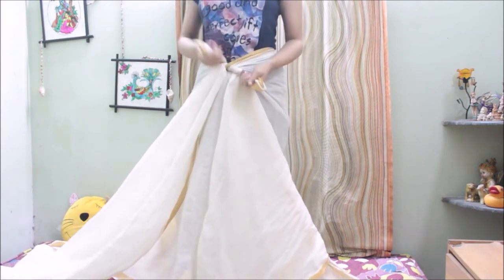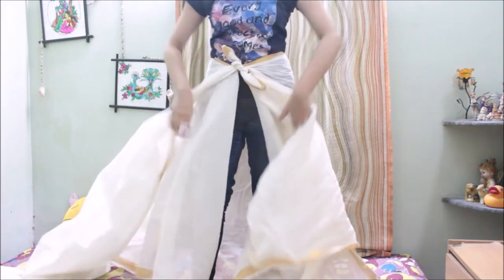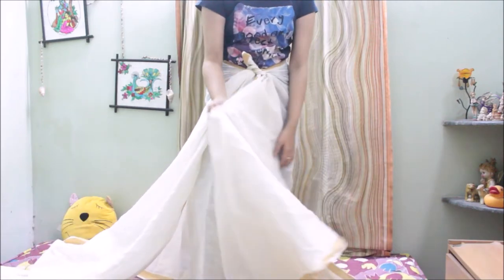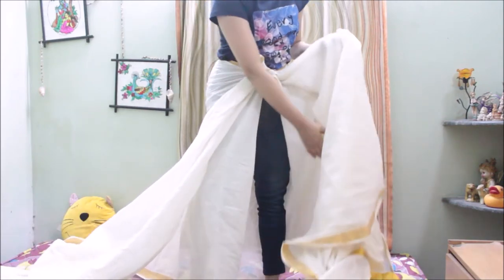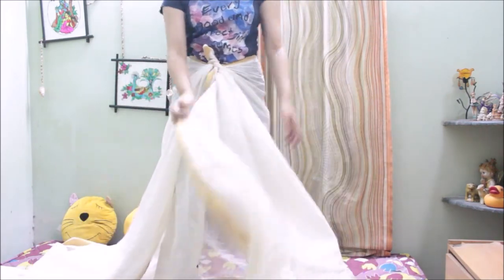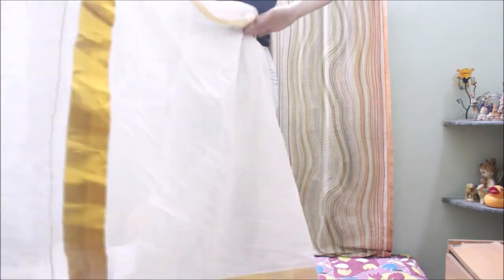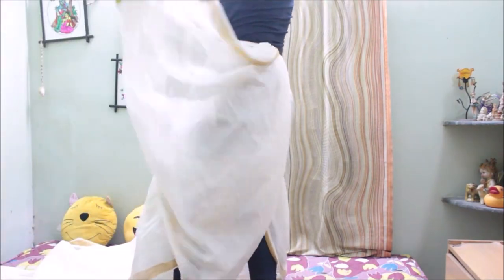Now tie knots at the front so that everything is secured. Then I am going to skip the next step that we did for the last two videos — where we pulled out a portion from the back and tucked it inside at the front. We are not going to do that step in this video. Next we are just going to wrap the saree around the left leg and then do nice pleats and then tuck it inside at the back.